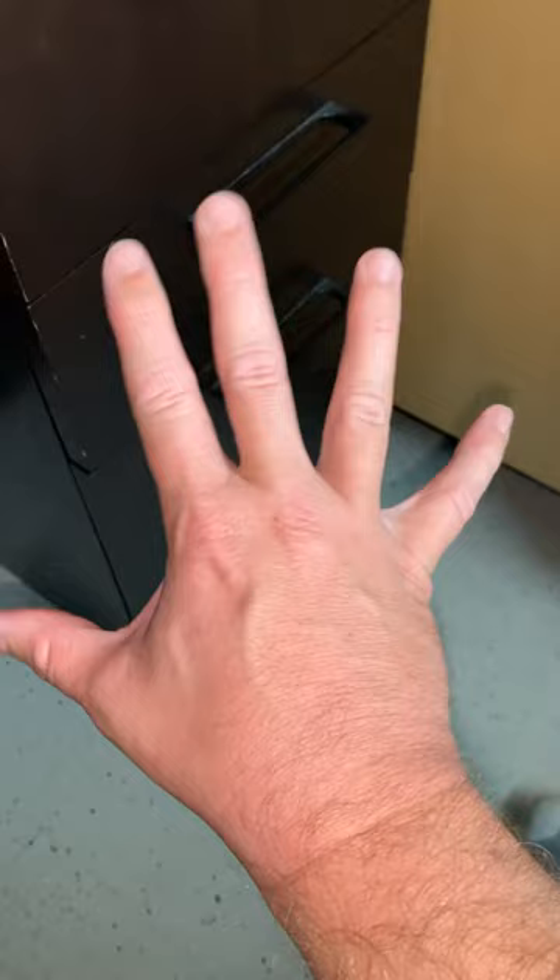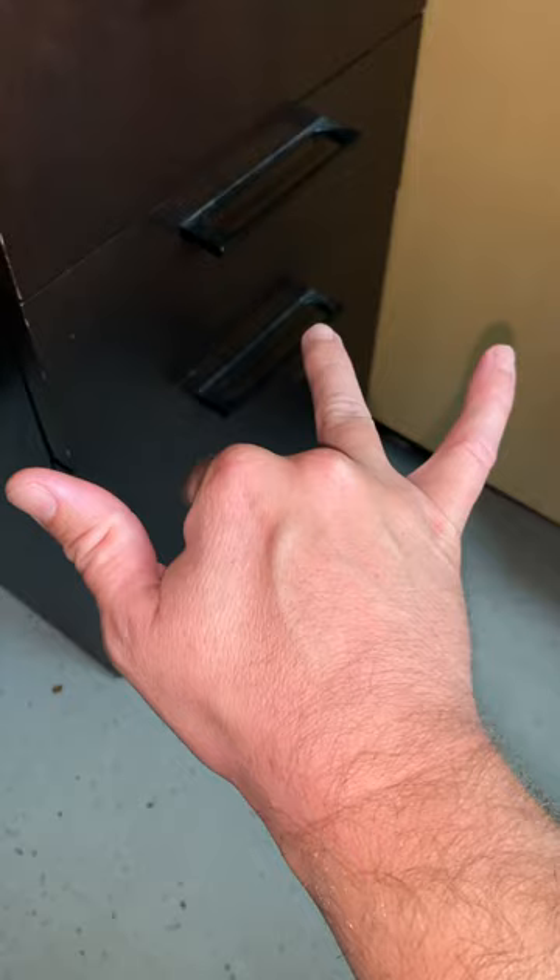And then you grip the ball. When we throw the ball, you want to grip the ball with these fingers and throw it with these two — push it with these two — just like a baseball.